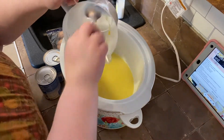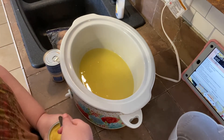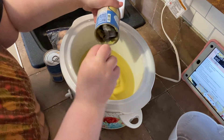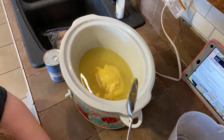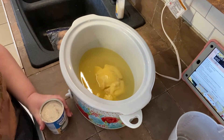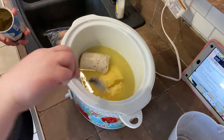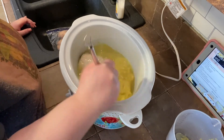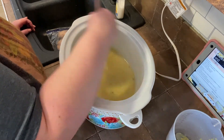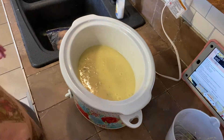It is now the next day and I'm getting started on the chicken and noodles. I've got two cups of chicken broth here — I use the Better Than Bouillon soup base for this. Then I have one can of cream of chicken and one can of cream of mushroom. I'm just going to mix that all together right here in the crock pot — it's just so much easier that way. I'll add the chicken and leave the recipe linked down below. This is such a crowd pleaser.